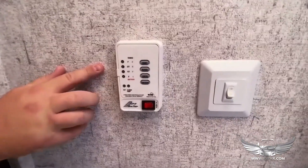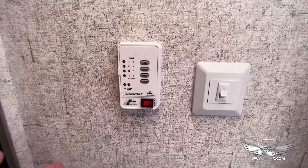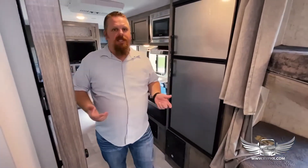Inside the restroom, there are gauge levels right here behind the toilet area. These are going to show you your fresh water level, gray water, black water, and even your battery levels. Underneath is also a water heater button — to turn on the water heater you just turn that on. It takes about five to ten minutes to heat water, and we recommend about five to ten minutes between showers.